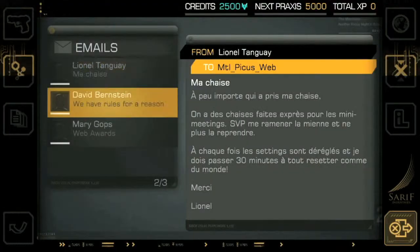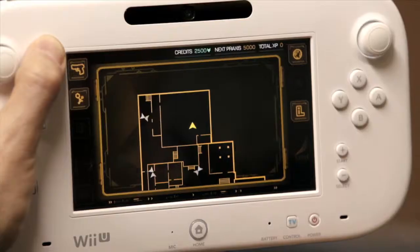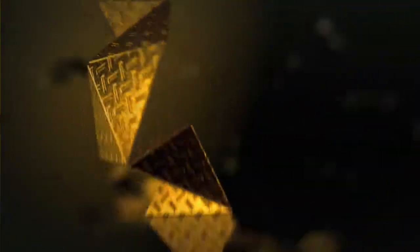You can read your emails, look in your inventory, manage it. You can actually access computers and cameras and stuff like that. You have all these in-game menus that are now toolkits. You have a 2D map. Everything is interactive and done by touch on the gamepad.